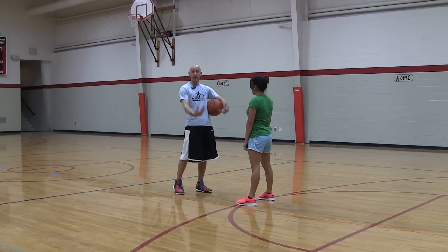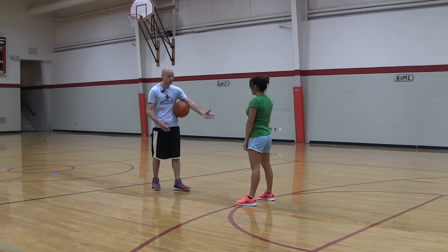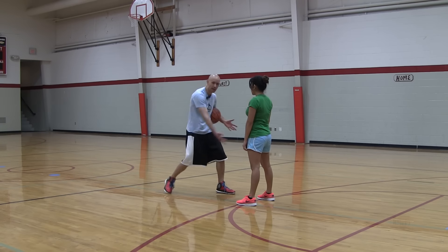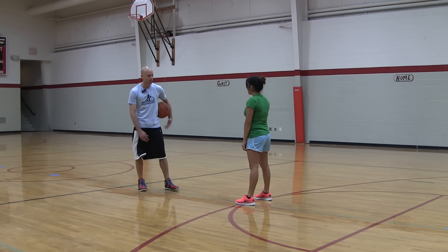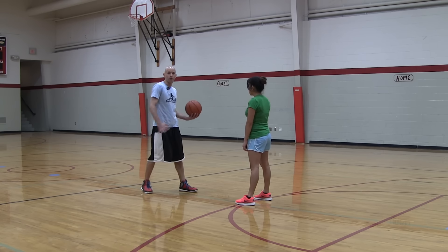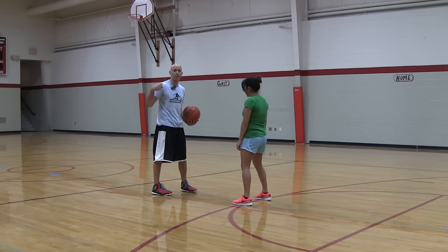If they bump into you and they fall down, it's going to make them look bad. So one thing you want to make sure is that you're not afraid to get up tight to that defender and not afraid to make some contact. All you want to do is when you're coming towards your defender, make sure that you're dipping this shoulder low — that's going to help you stay on balance.